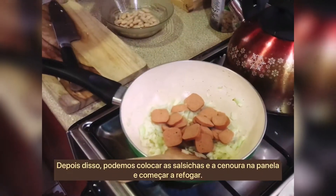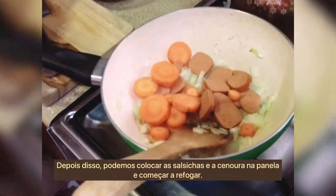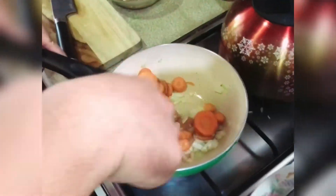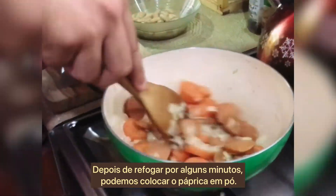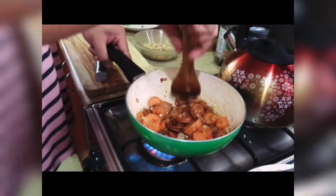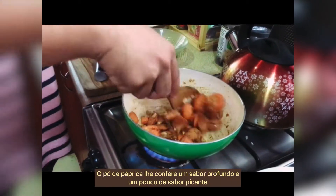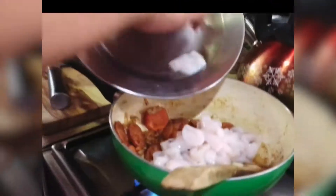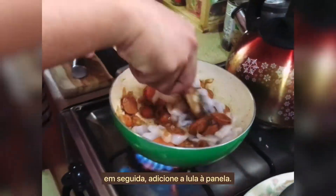After that, put in the sausages and carrots in the pan and start sautéing. After sautéing for a couple of minutes, add the paprika powder. The paprika gives it a depth of flavor and a little spicy kick. Next, add the squid to the pan.